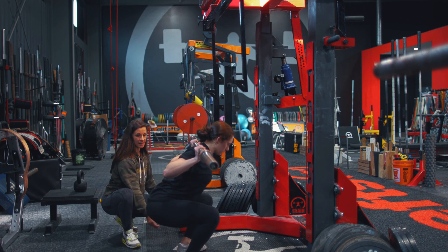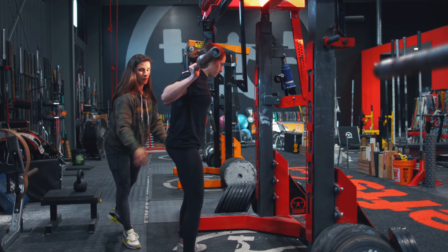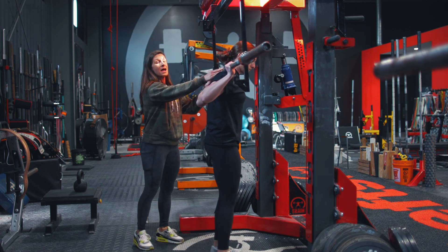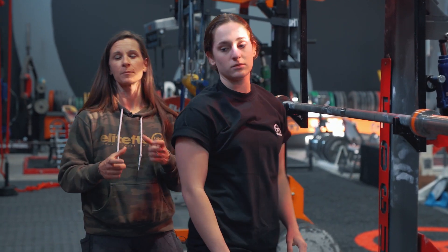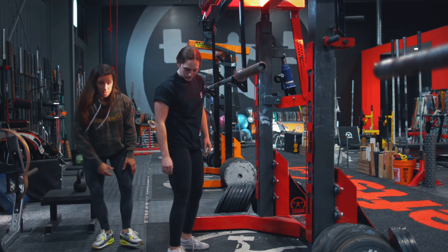Do one more — open the knees, correct that pelvis. That last one was perfect. Go ahead and rack it. Now, obviously as we get into a heavier load, we can probably tell that that's going to be a little bit of a struggle for her. So we're going to show you one thing that might be of assistance.